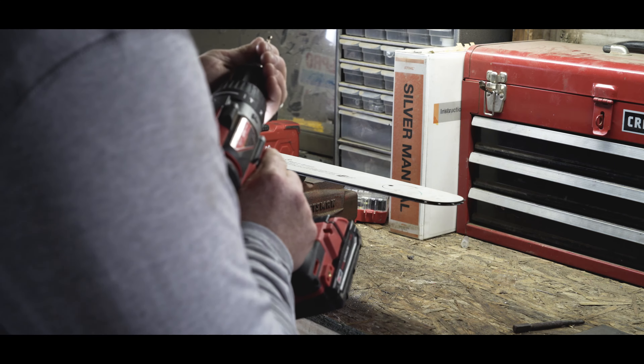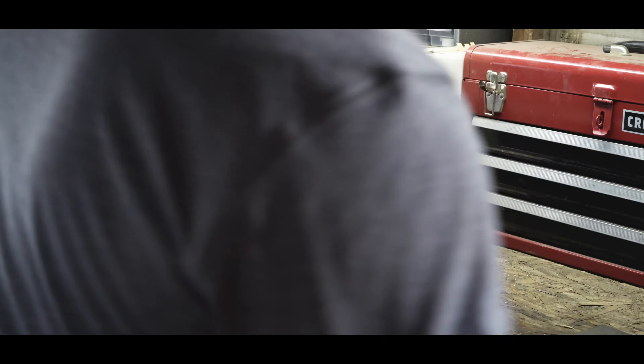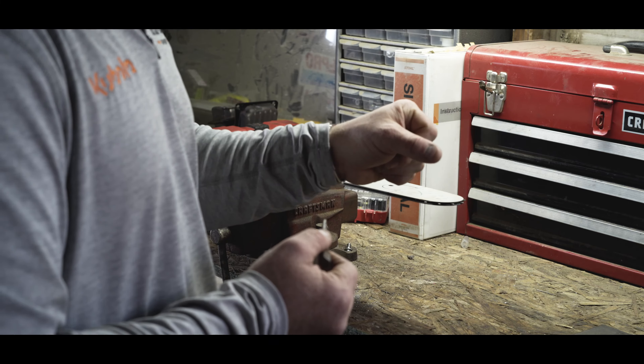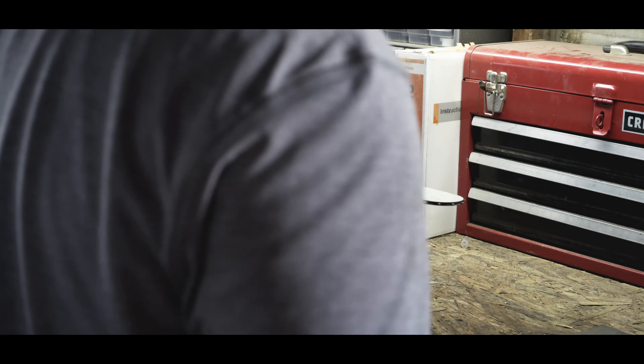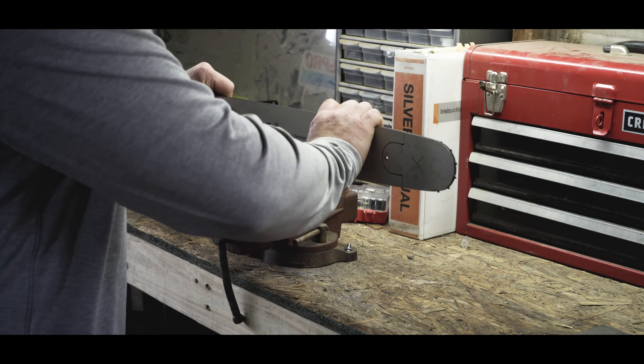So I tried to pound it out with a punch and my ADD got the best of me — I missed and smacked my thumb with a four pound sledge. Why I was using a four pound sledge to do this I'll never know. But with some chainsaw bars you can do that.